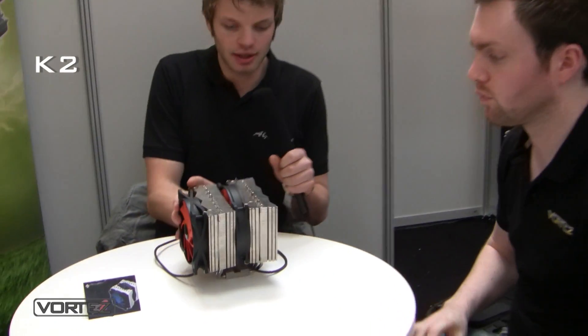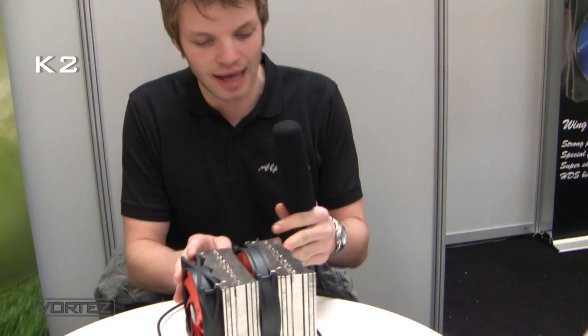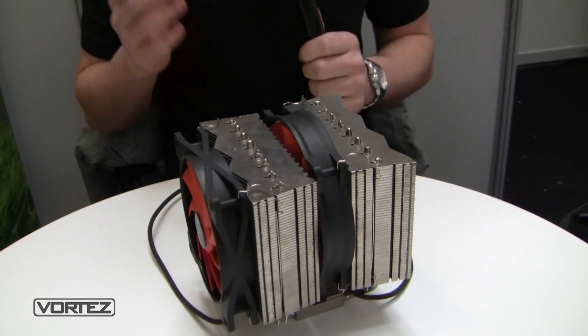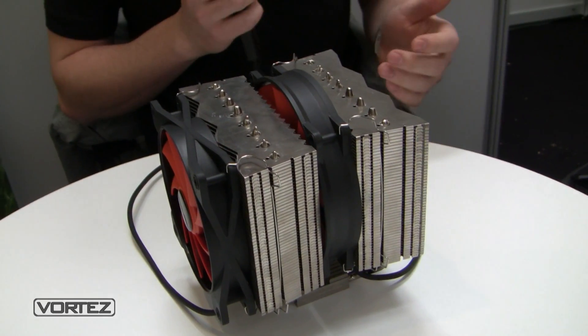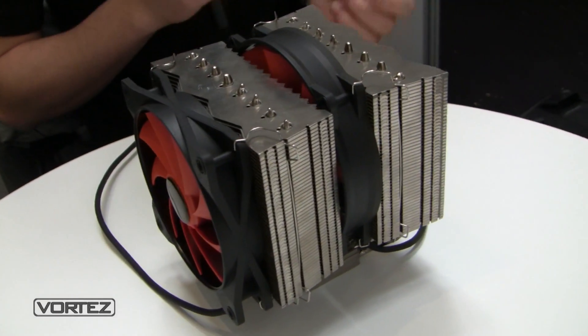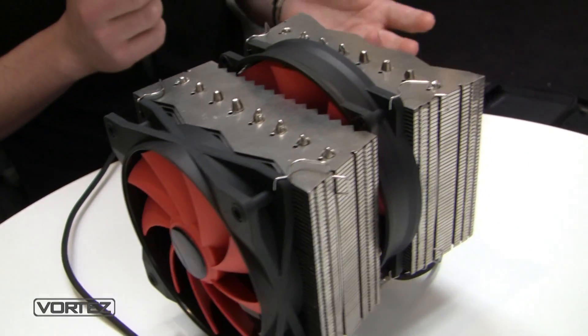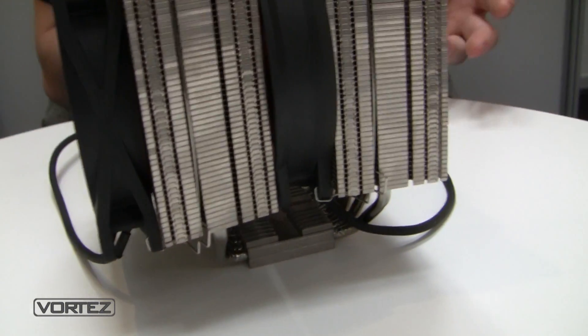The third product is our new twin tower, the K2. At the moment it's just a handmade sample, not the final product because the finish is not really good. But we did some tests and compared it with the Noctua NH-D14 and also the Thermalright Silver Arrow, and the performance up to 180 watts was really similar.